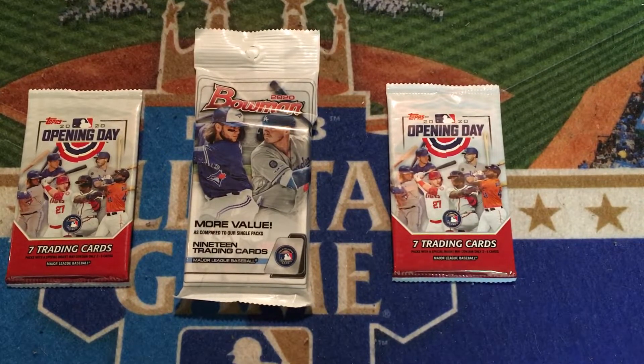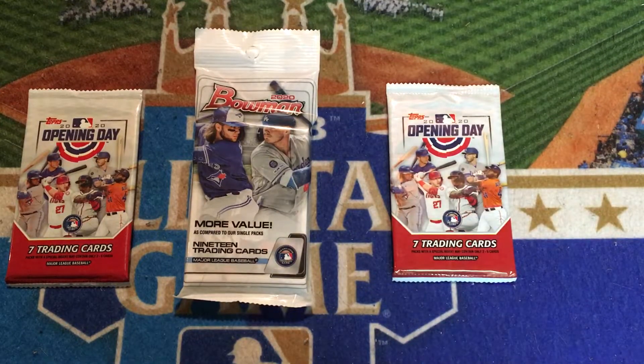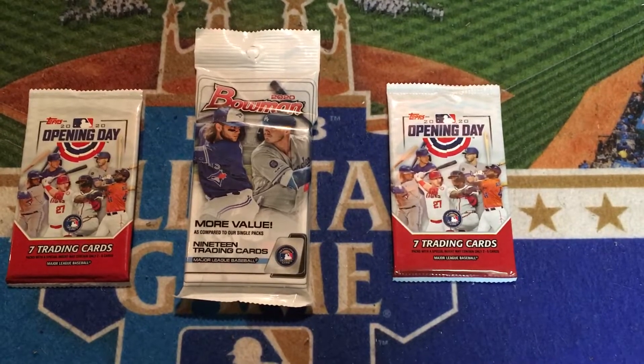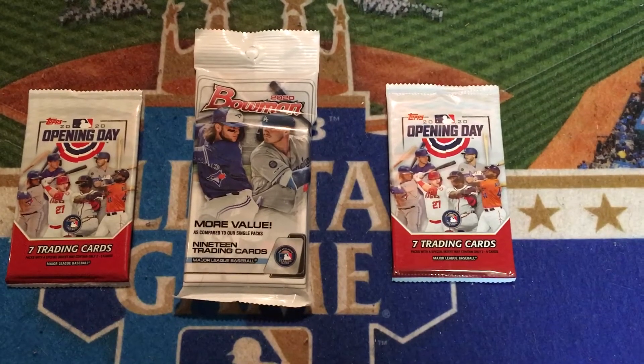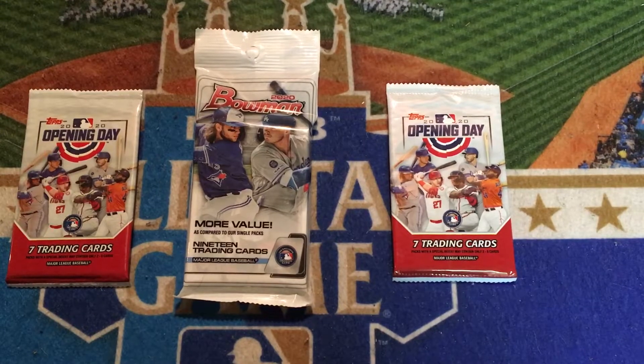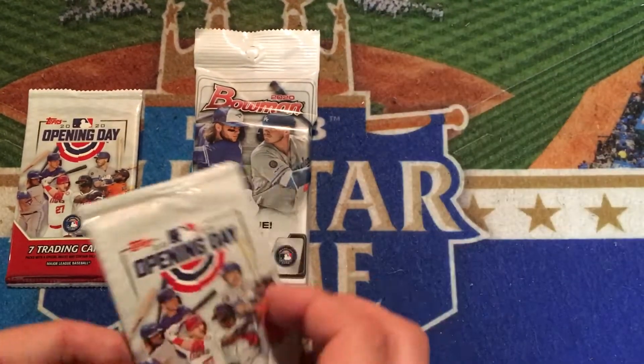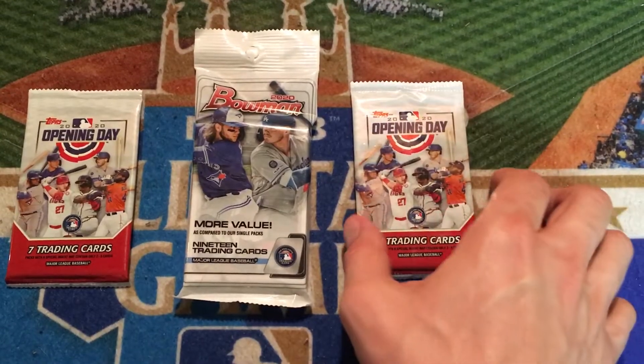They are both from last year. As you can see, 2020 Opening Day — we'll be looking for that Luis Robert short-printed rookie card. And then one more cello pack of 2020 Bowman. I'm getting really pumped for 2021 Bowman, which I believe is coming out in just a couple of weeks. Maybe we'll get lucky and find ourselves that Bobby Witt Jr. or Jasson Dominguez, and kind of wrap up the 2020 Bowman season right before 2021 comes out.